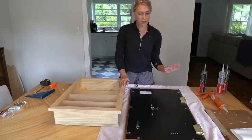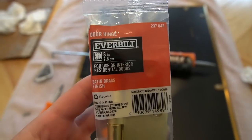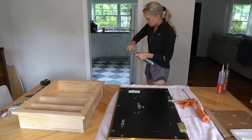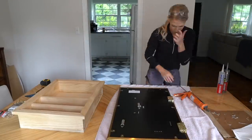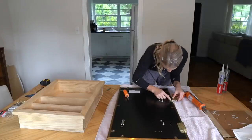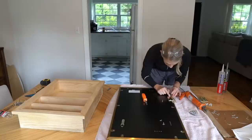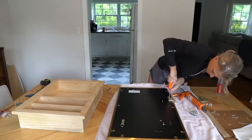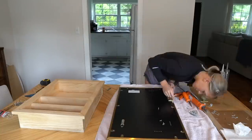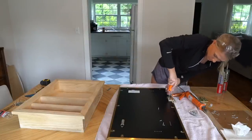I'm going to secure the brackets to the mirror and while that sets with the construction adhesive, I'm going to install the medicine cabinet into the wall. In order to secure the hinges to the back side of your mirror, your mirror will need to have some sort of backing to screw into. Be sure not to use screws that are too long or else you could damage your mirror or scratch the coating on the back. A few of my screws did go in a little too far — you can see a few tiny dots, but it's barely noticeable. The PL Premium Max fully cures in 24 hours and has a 20-minute repositioning time. I let the construction adhesive fully cure for 24 hours and made sure not to get any adhesive in the hinge so that it opens and closes nice and smooth. Be sure to follow the instructions and safety guidelines as directed on the packaging.